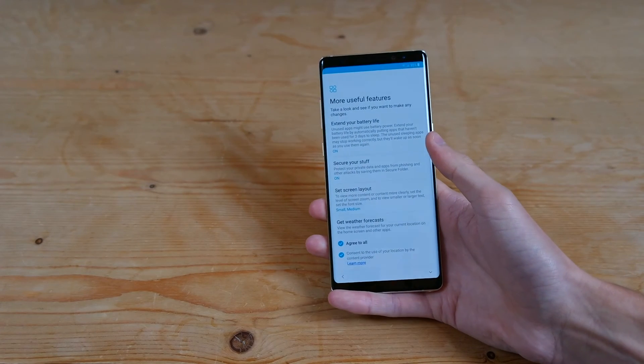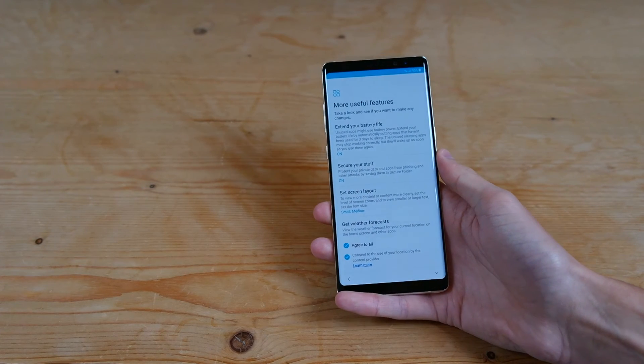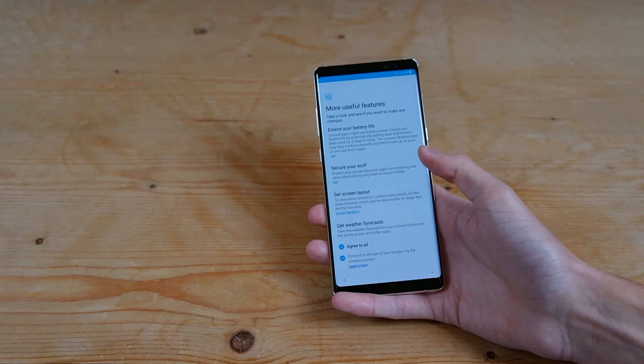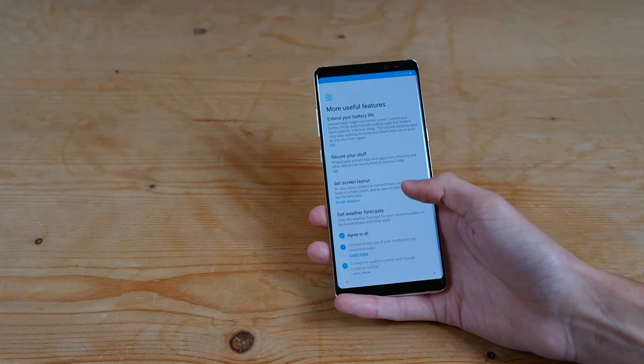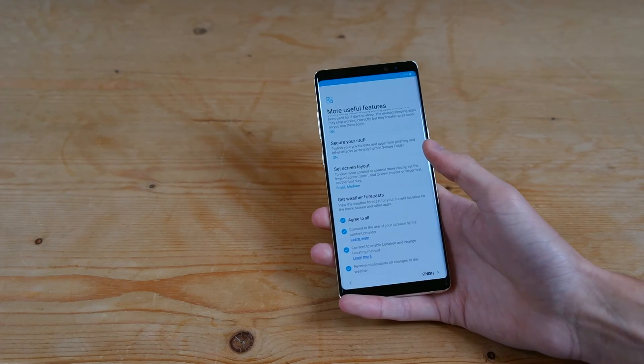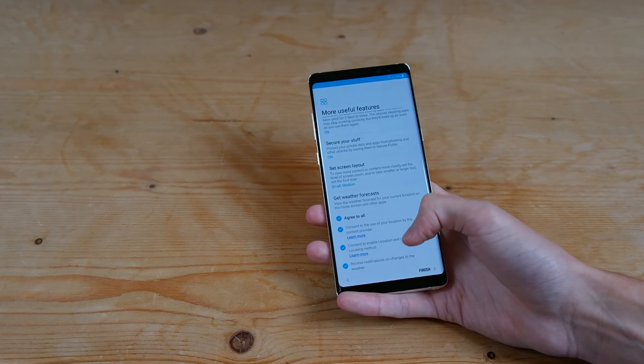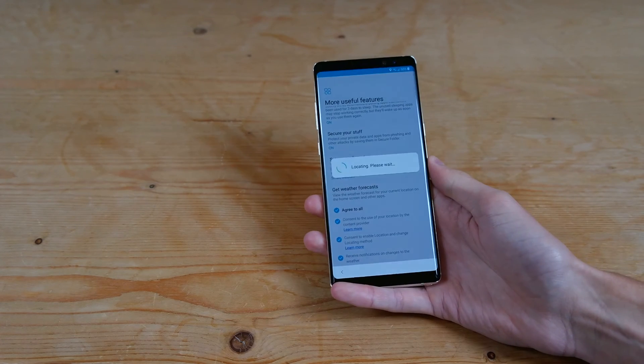And then we've got some more useful features. You can extend your battery life by automatically putting apps to sleep — we'll leave that on. Secure stuff — we'll leave that on as well. Screen layout I'll leave at default. And then we have weather forecasts — we'll leave that on as well. Hit finish.